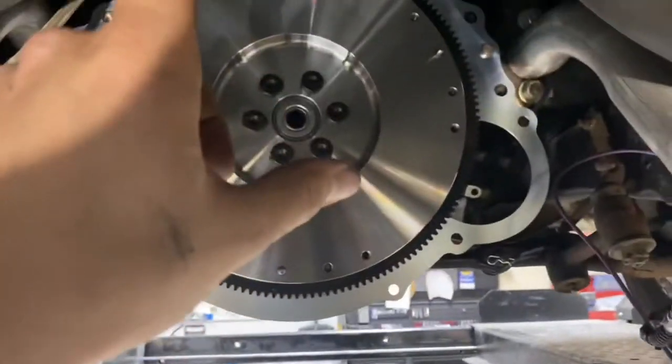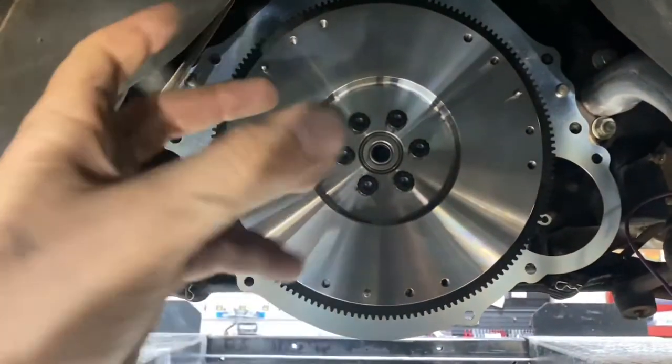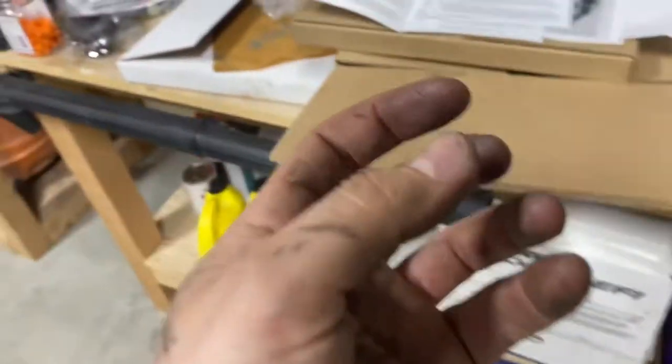I hit the face of the flywheel with a cleaner - I ran brake clean - so I'm going to go grab some acetone, and then there are specific instructions on the clutch as well. They say don't clean the clutch. My hands are all dirty - for this next step you really want clean hands. I'm going to go read all the instructions, wash my hands, then I'll come back and install the clutch in a better way.